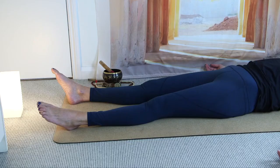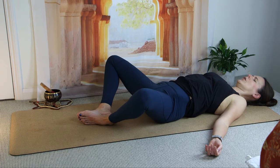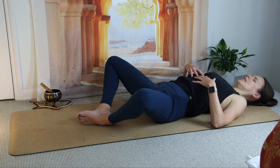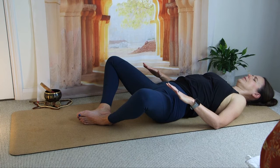And then we come into our reclined butterfly now. So bending the knees, soles of feet on the floor. And then we're going to take the knees wide, bring the soles of the feet together. In yin, we have an area of the body where we want to feel a deep stretch — it's the area of connective tissue that we're focusing on. Our target area for reclined butterfly is the groin and the inner thigh area, so anywhere along there we're looking for a deep stretch. That could be a dull ache, a little bit of discomfort, but nothing sharp.